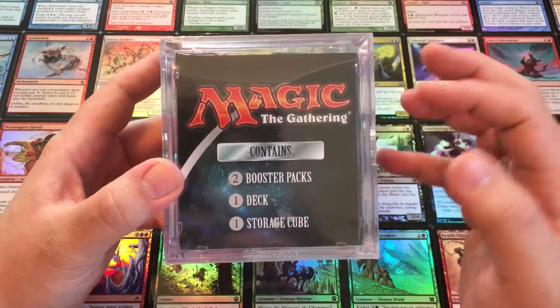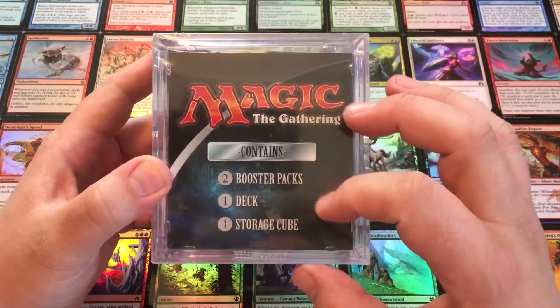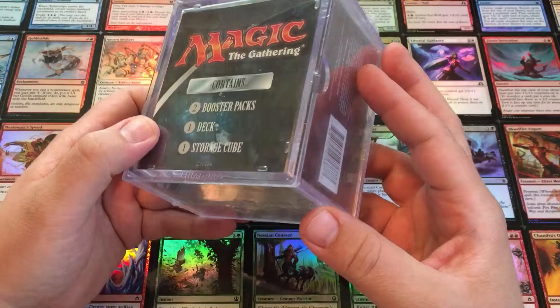So these cubes — what they are — is they contain two booster packs, a deck, and then the storage cube, this wonderful piece of plastic.